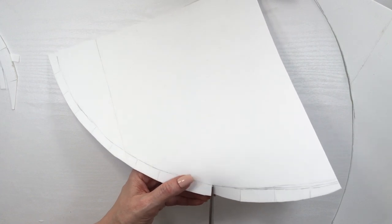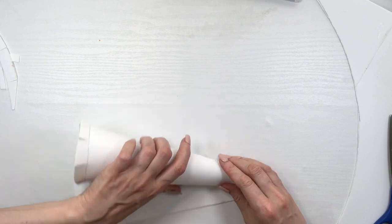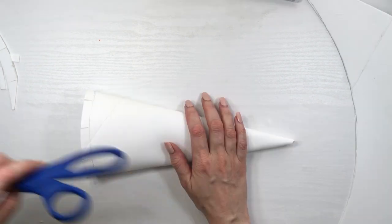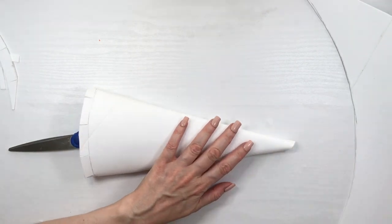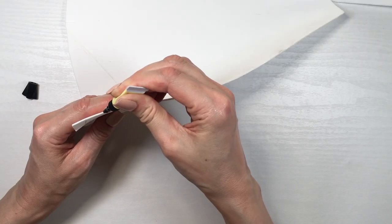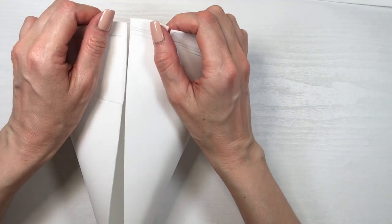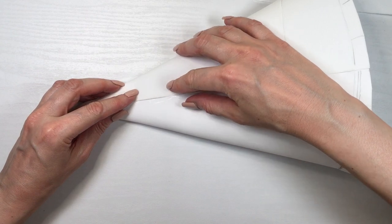Because I'm using foamy paper, if you fold it for the first time it kind of goes back to its shape. So first I made the shape of the cone, then left my scissors in there so it would hold the shape. Now I'm going to be gluing my cone like this using super glue.